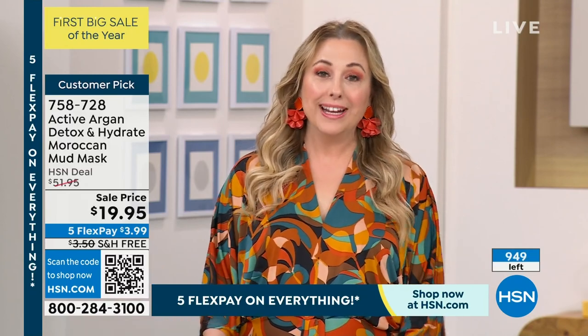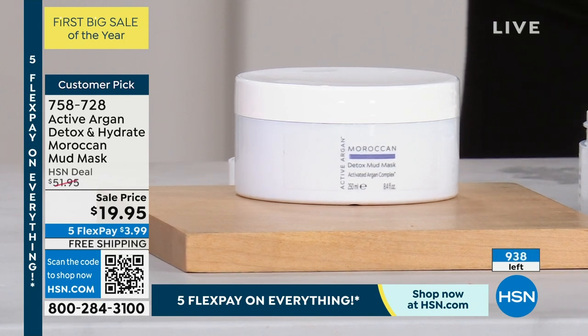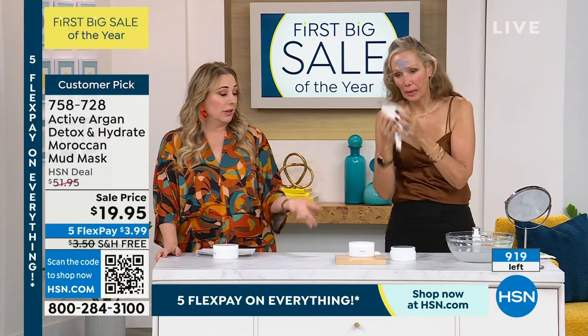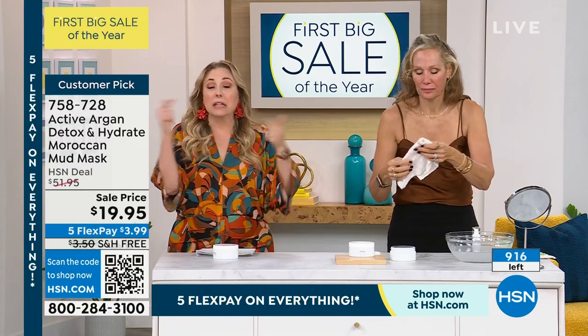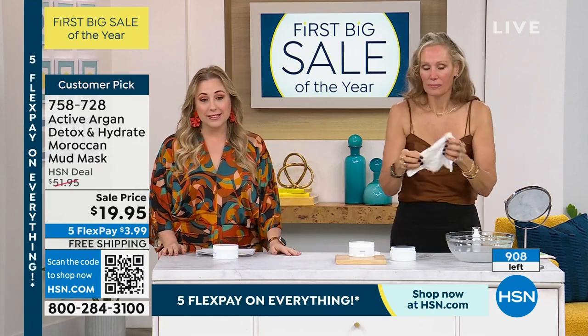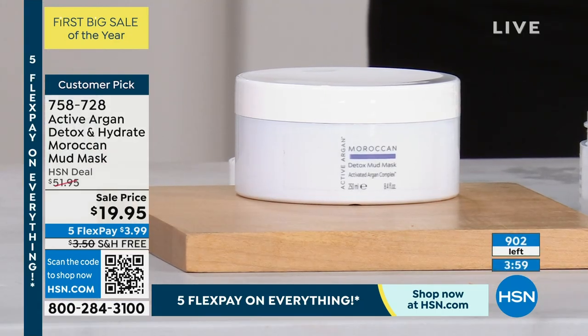This is a clean beauty brand — a very popular skincare brand. It's skincare month here at HSN, so all skincare has free shipping and handling. We're featuring Active Argon at these below-cost prices because we want you to experience luxury skincare. Even at the regular price of $51.95, lasting three to five months and used only once or twice a week, it's a great deal. But under $20, it's pretty outrageous.